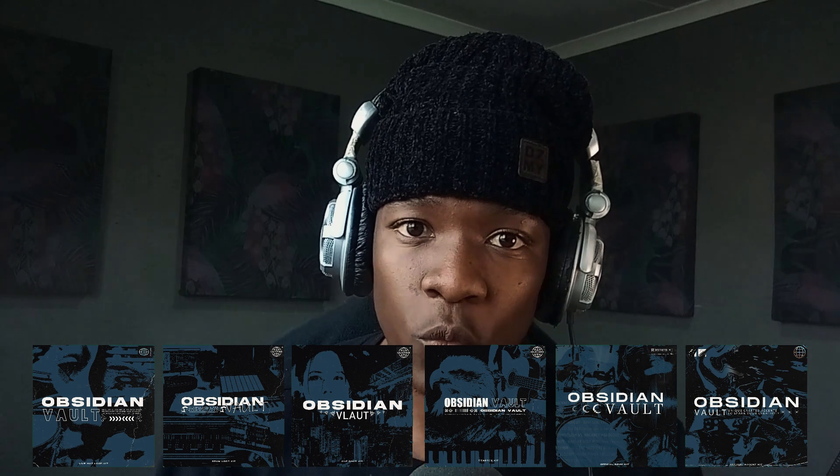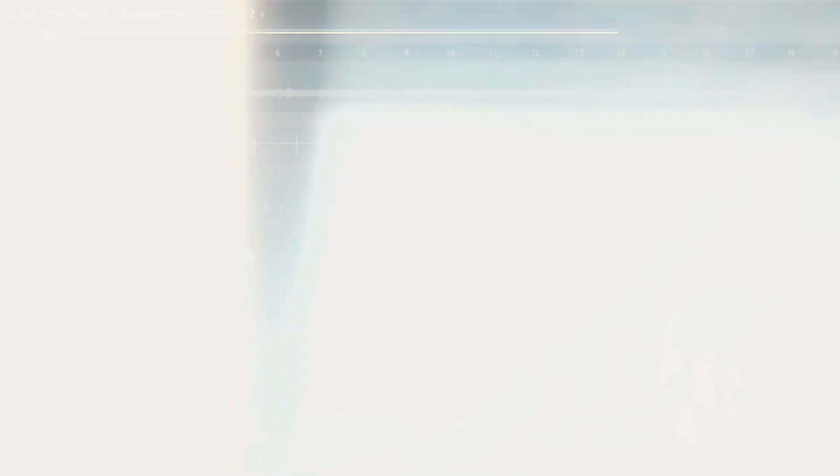Before we start, make sure to cop the Obsidian Vault multi kit — it has 50% off for the week. Offer ends Friday the 26th of July, so you don't want to miss out. Use this code right here on checkout to get it 50% off. Without wasting more of your time, let's get into it.